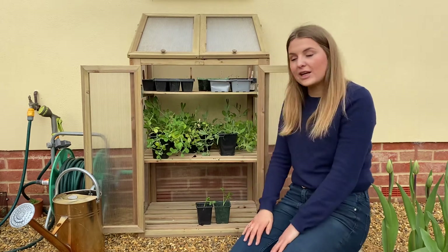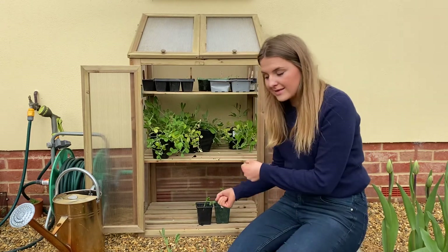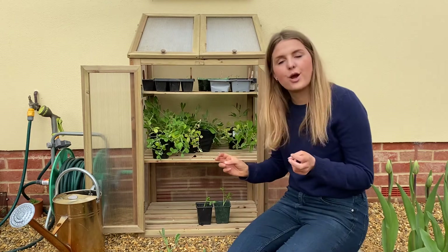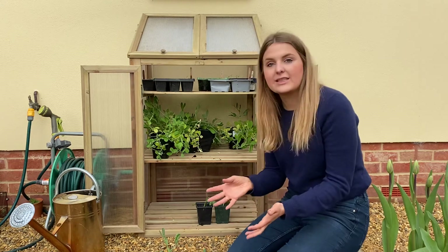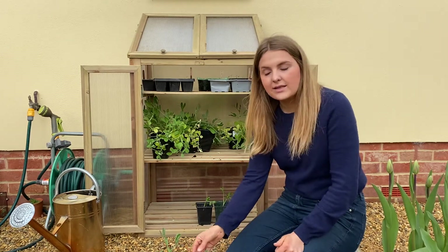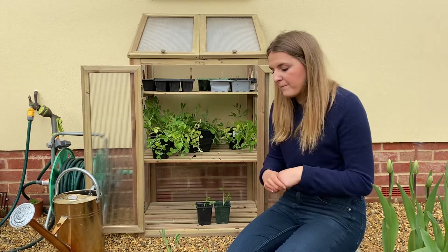What I mean by hardening off is: you get them out of wherever they are, put them outside, and then bring them back inside into their cold frame — or if you're still keeping them in the house, bring them back inside at night. We do this because it's not just about temperature. Putting them outside during the day and in at night gets them used to cooler temperatures, but it also makes the leaves thicker and gets them used to the wind they'll experience in their final position.